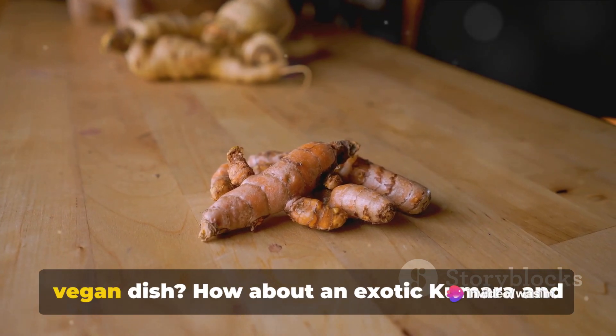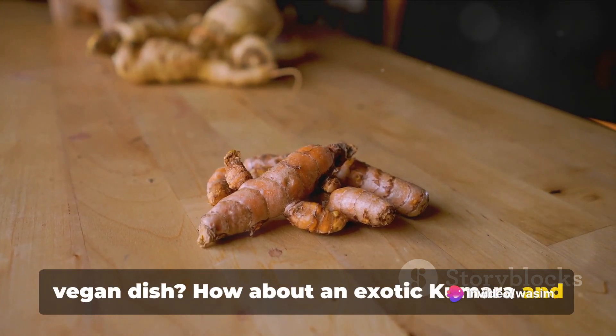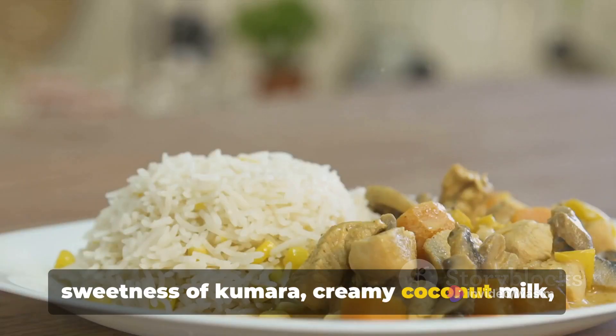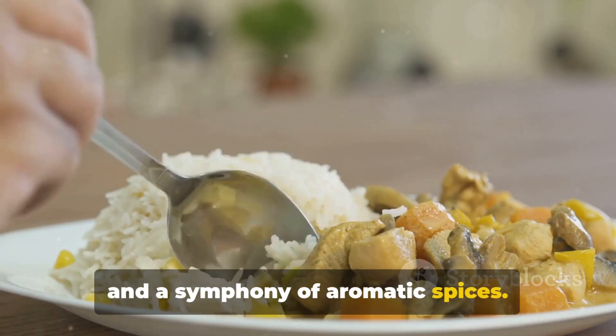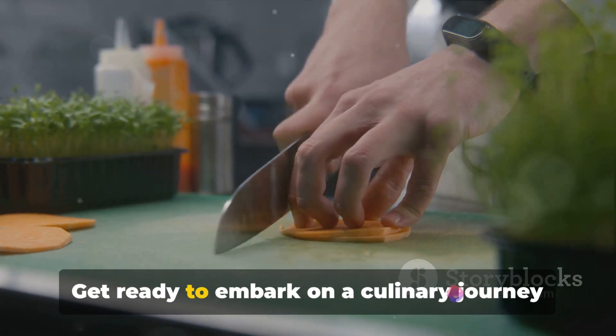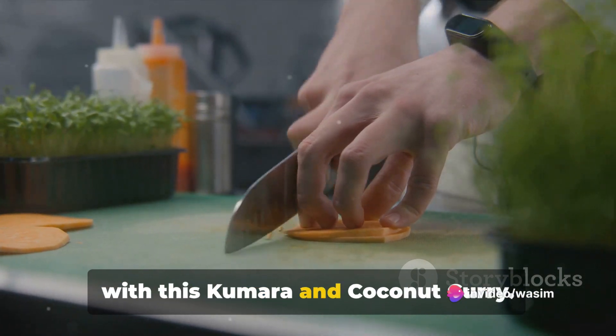Looking for a delicious and easy-to-make vegan dish? How about an exotic kumara and coconut curry? Indulge in the rich sweetness of kumara, creamy coconut milk, and a symphony of aromatic spices. This dish is a vegan, flavorful, and healthy choice. Get ready to embark on a culinary journey with this kumara and coconut curry.